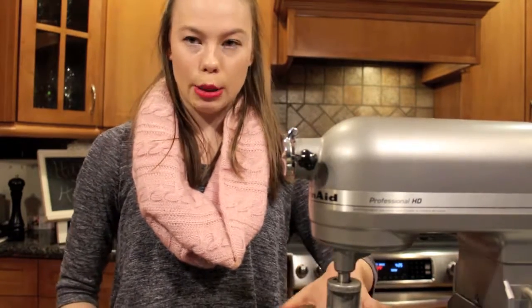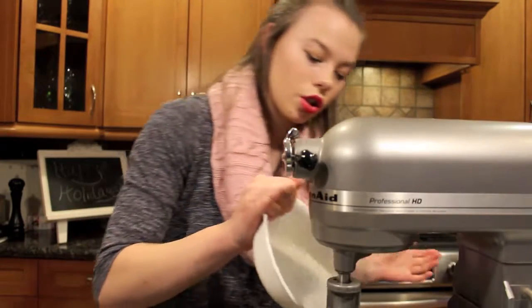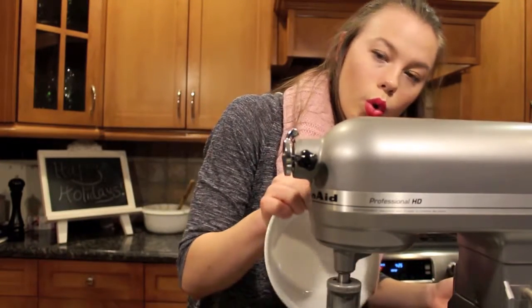First off, I'm going to take three quarters of a cup of butter — they're already in the mixer — and I'm going to cream it with the sugar. I'm taking one cup of sugar. And we're going to mix.